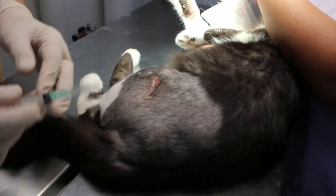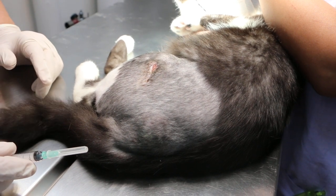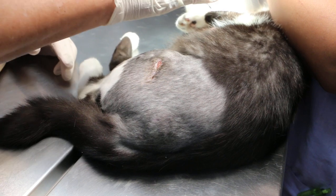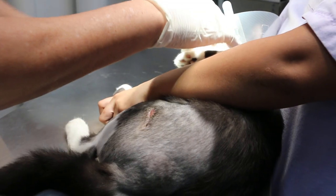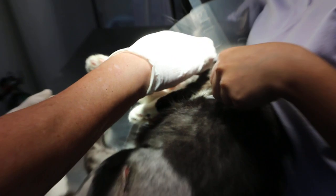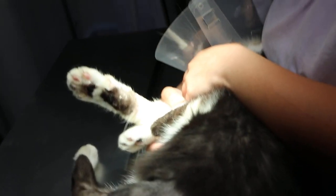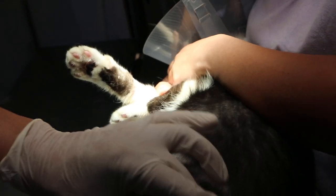There is still a bit of swelling here. Normally if the handler can hold the cat, that is the best — not by gripping the cat. The less you grip it the better. The best is to tickle the throat so the cat will be distracted. Now I will quickly swab this area.